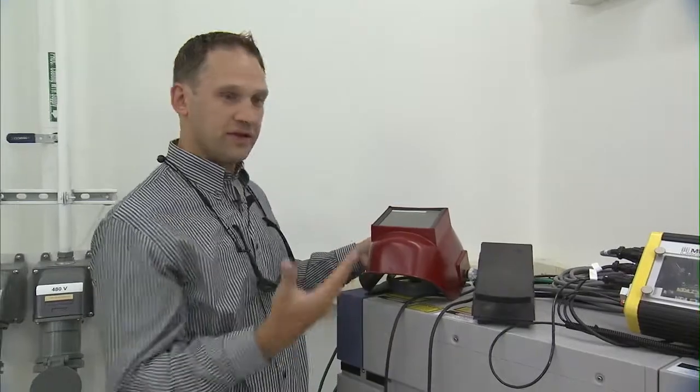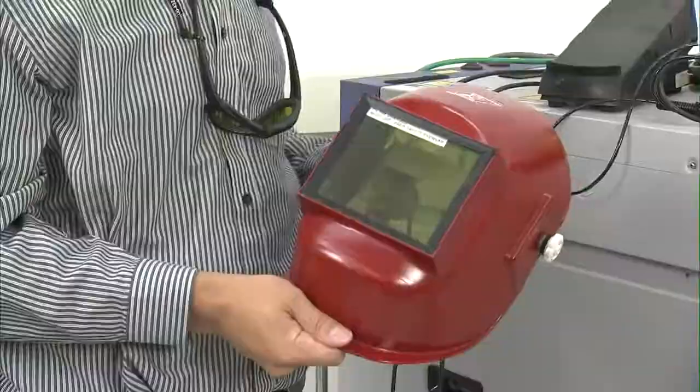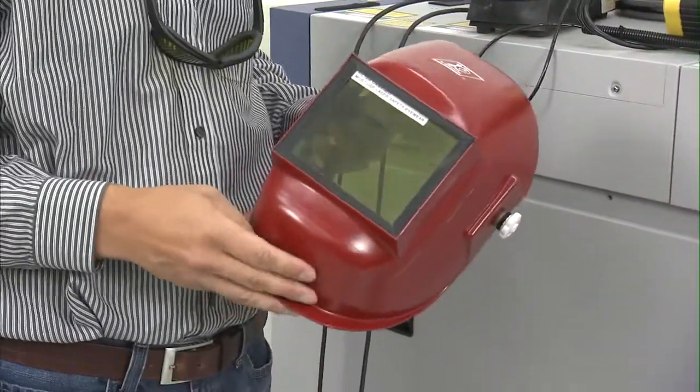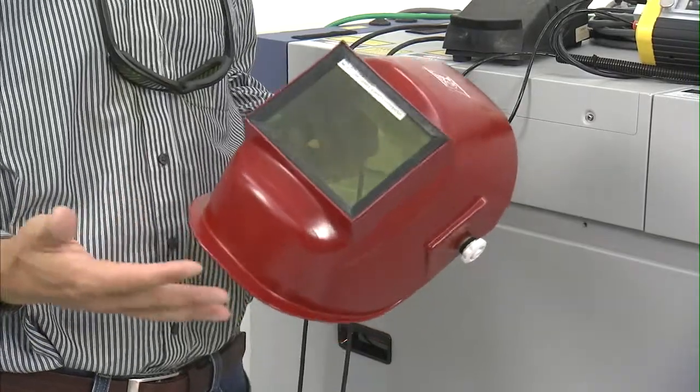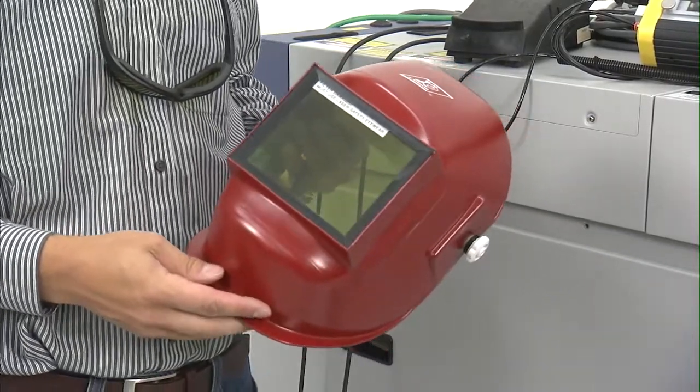One thing with the laser over a TIG torch is that with a TIG torch you have a very difficult time seeing. With the laser torch you're only required to wear the laser safety goggles, which makes viewing of your welds much easier.